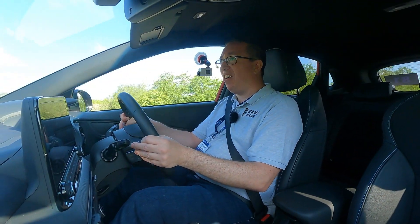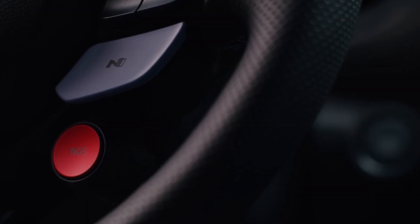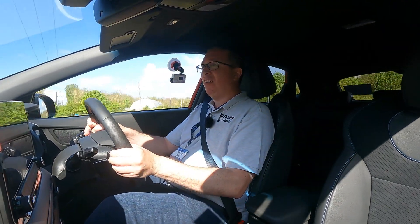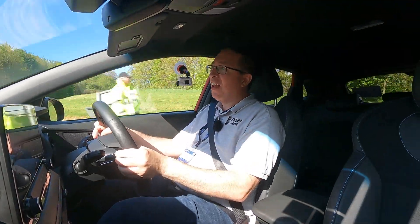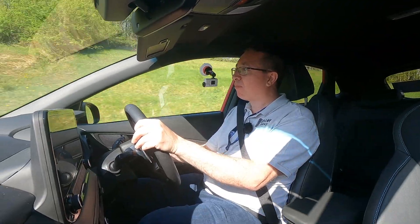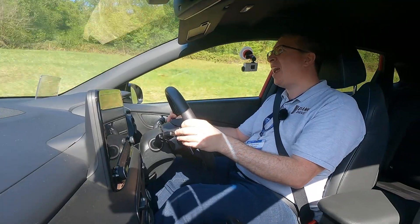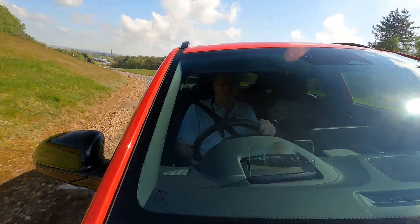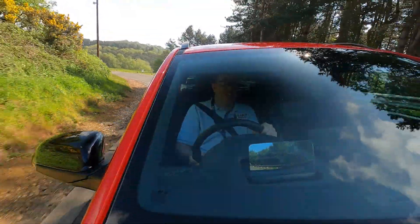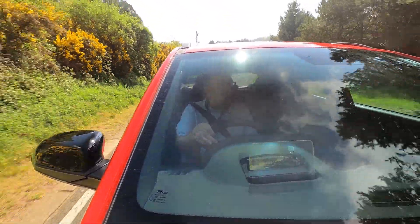There is another button to make the car go even quicker — it's a red button: NGS, N Grin Shift or something like that is the name. But who cares what the name is? We care what it does. NGS basically gives you 20 seconds of overboost — another 10 or 15 brake horsepower — which we can use once the road frees up ever so slightly. The overboost is quite a cool thing to have on there.